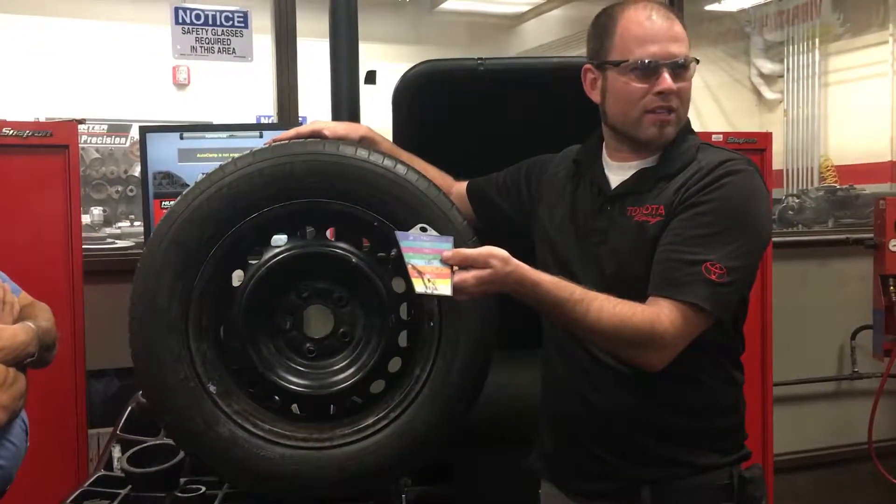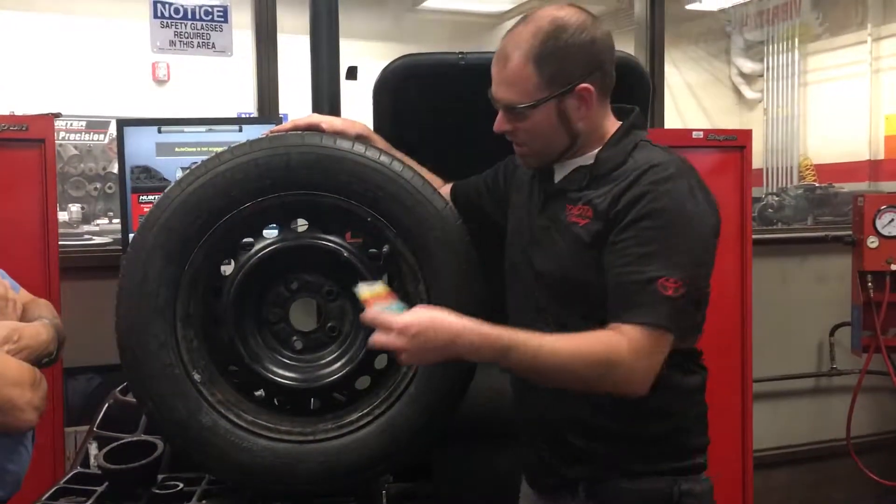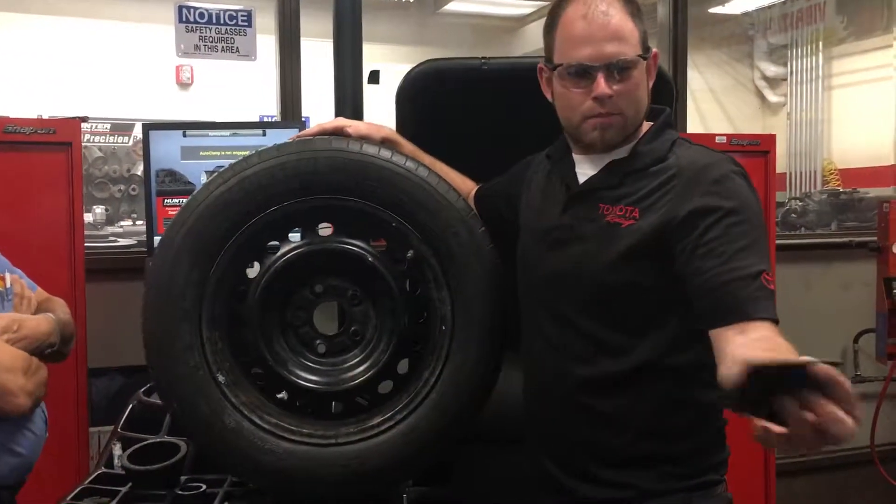What do you think 155 is? Inches? Millimeters! That's probably it, exactly. So bam, we say, you know what, 155 is going to fit in there really nice.